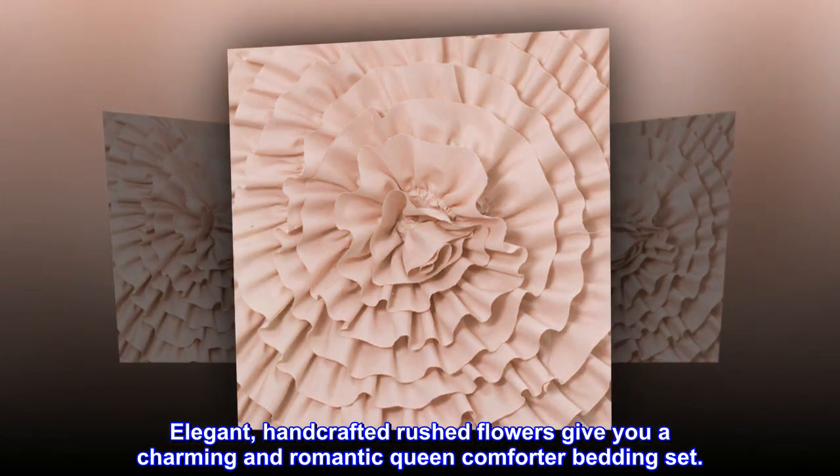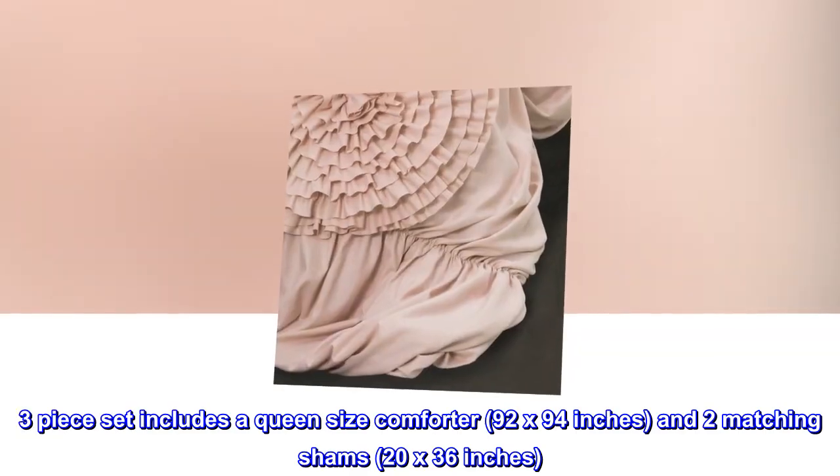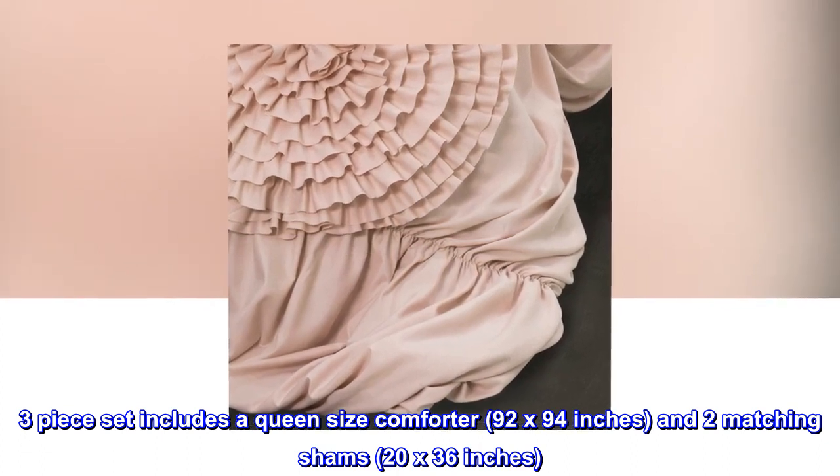Elegant, handcrafted rushed flowers give you a charming and romantic queen comforter bedding set. Three-piece set includes a queen-size comforter, 92 by 94 inches, and two matching shams, 20 by 36 inches.